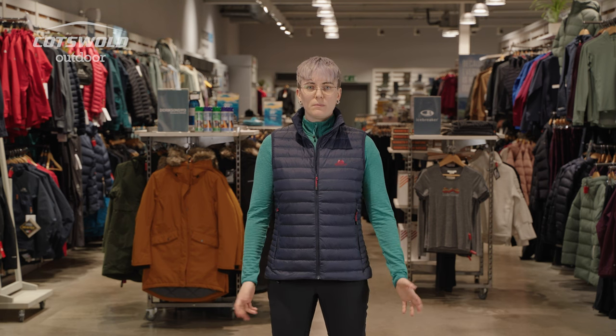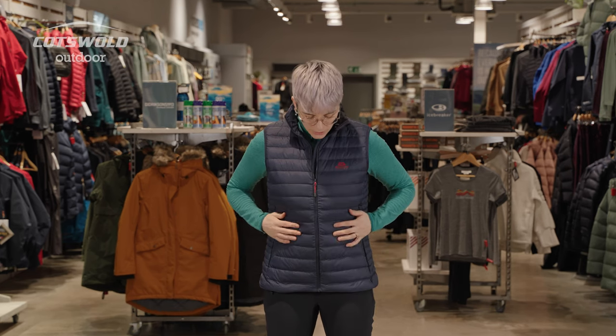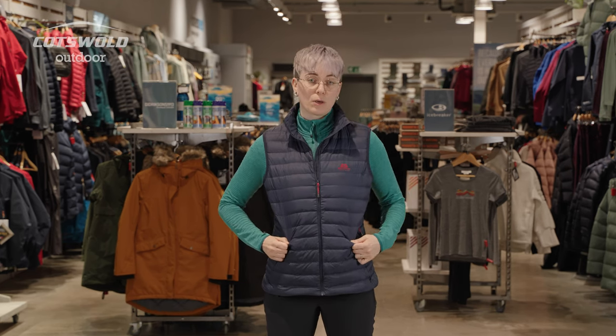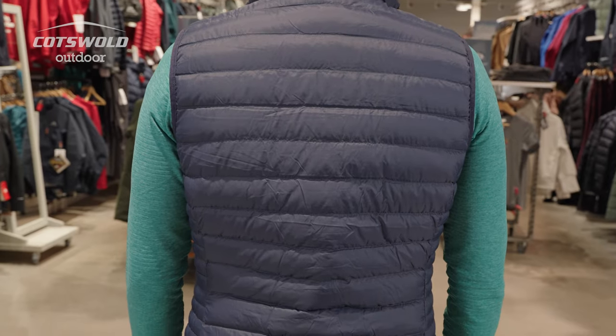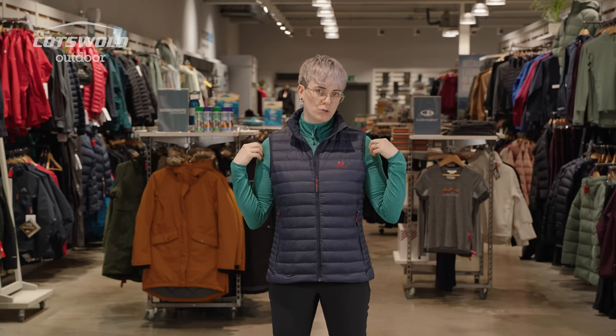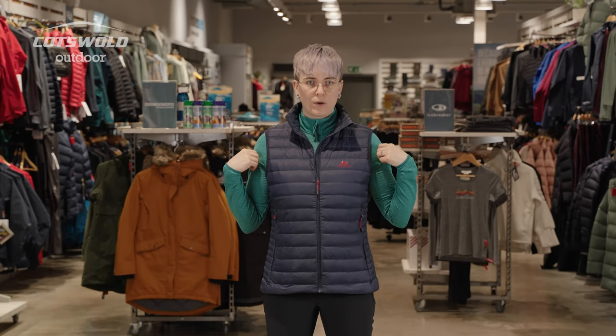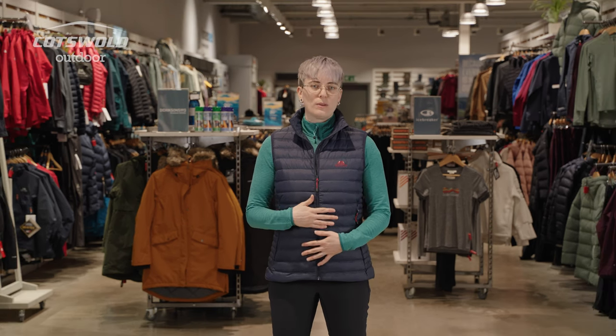Size-wise, I am 5'8" and I would normally wear a 12 or a medium in most brands for a comfortable fit. This is a size 12 or medium, but it is a fairly generous cut — the same goes for the women's Earthrise jacket, which I actually own myself. It makes it easy to layer up underneath and get a couple of layers, more than just a thin fleece. You could get something thick and cozy under there and still feel like you can move comfortably. If you wanted a closer fit, you could easily size down one size and that would fit you nice and snug.